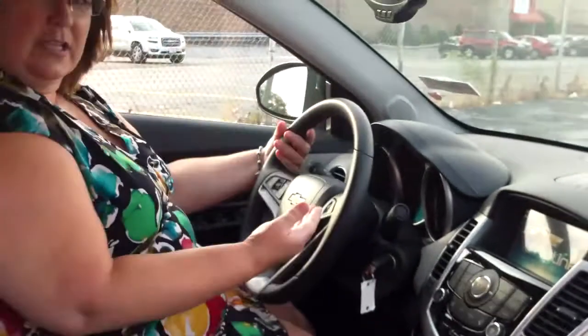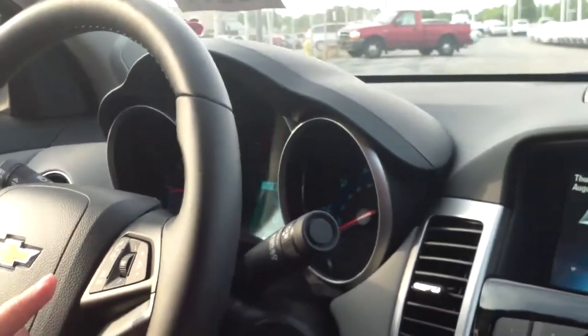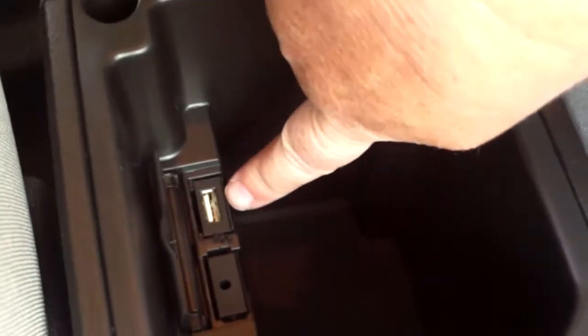You have controls on your steering wheel for your cruise control, as well as your Bluetooth and your radio. The radio is AM, FM, CD, and XM. You do have a 12-volt outlet here, and in this little storage unit you have an auxiliary port and a USB port.